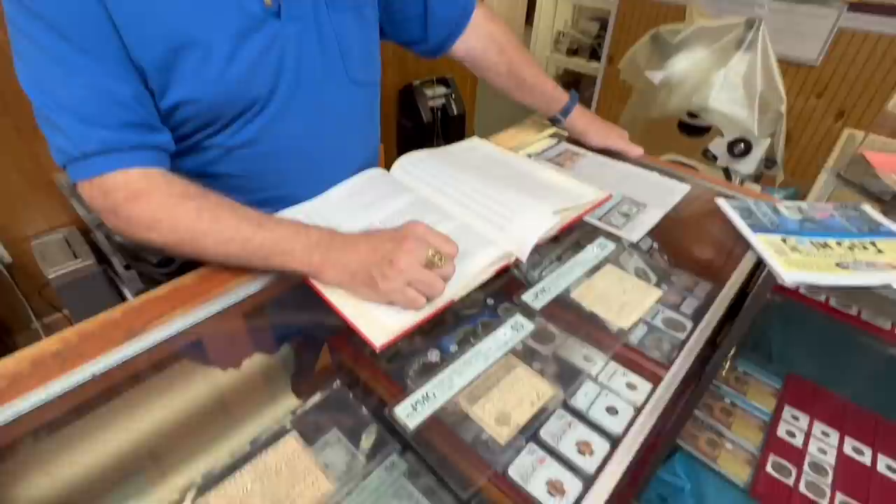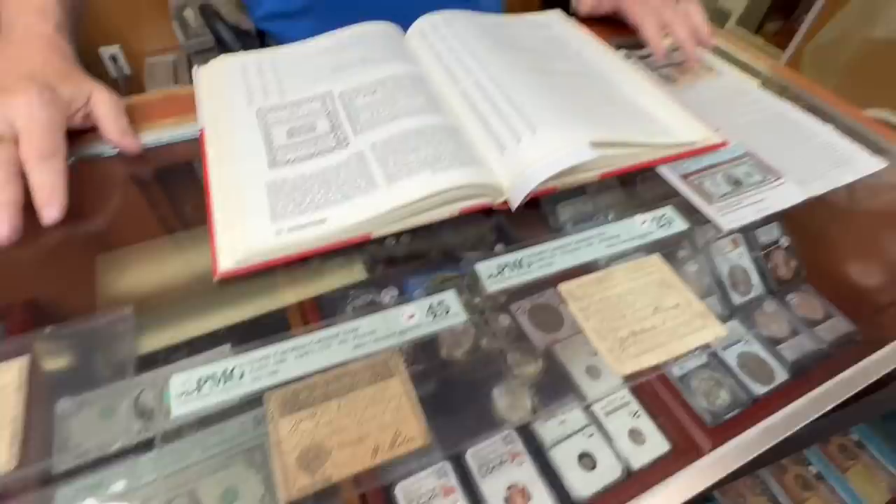You saw it with the Civil War tokens — the Northern tokens that say 'Not One Cent' on the back. They put that disclaimer on it: 'Not one cent — you ain't hanging me over this penny.' There was that kind of manipulation happening with currency even then.